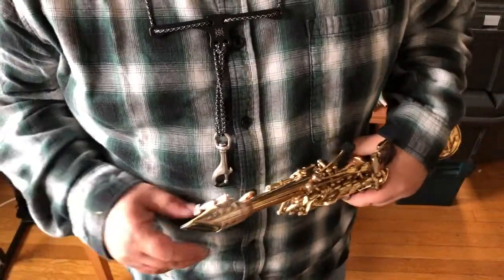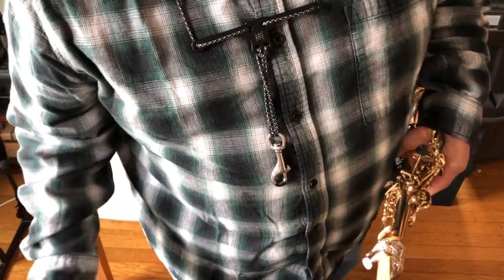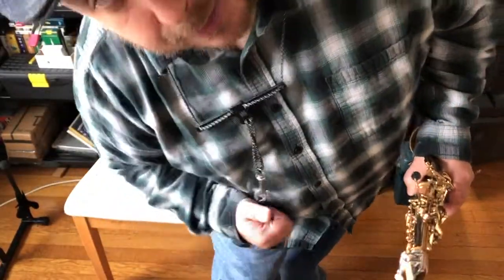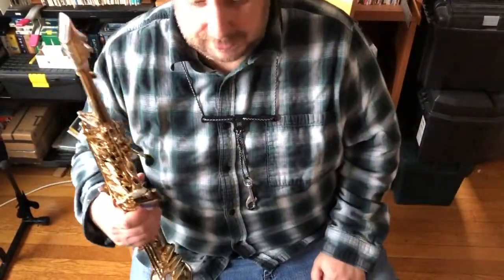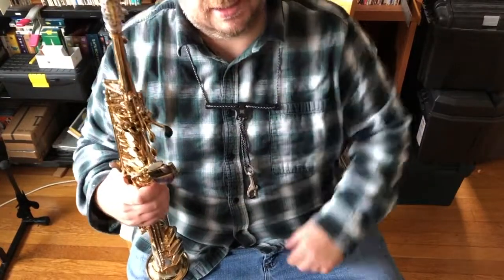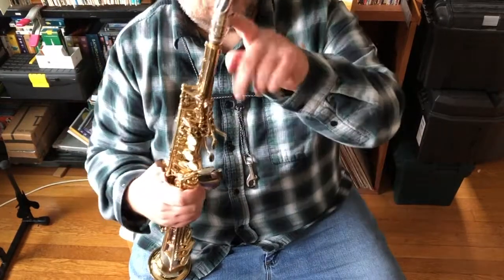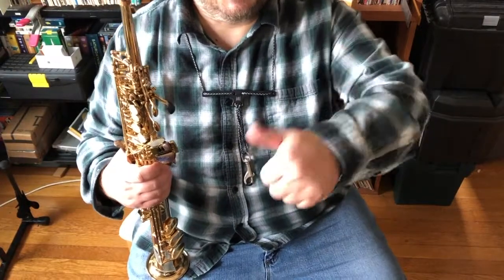Thanks for watching this video. Hope you liked it. Let me know what kind of soprano mouthpiece you're playing, what kind of reeds you like on the soprano, and do you even play soprano — or do you hate it? I'm Andy Volker, the Saxophone Geek, out of the Boston area. Let me know your thoughts. More about this when it comes in ready to play. Thanks, cheers!